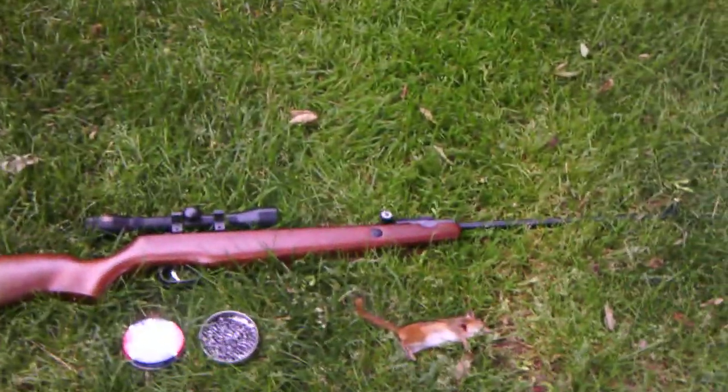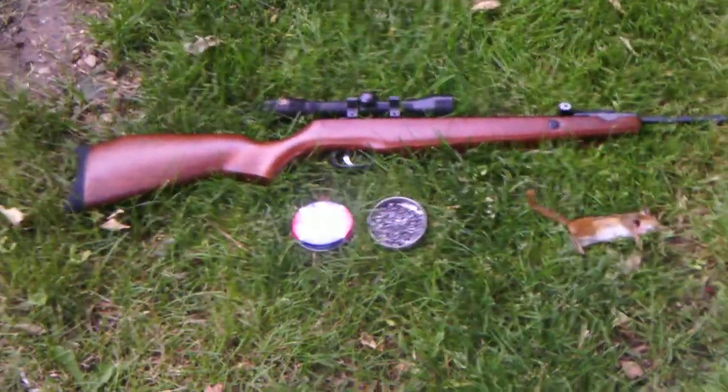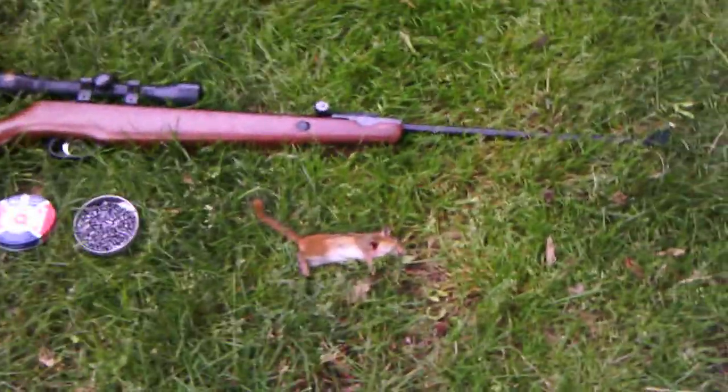Hey YouTube, this is 8080 Shooter, and this is another video of what I've been hunting.